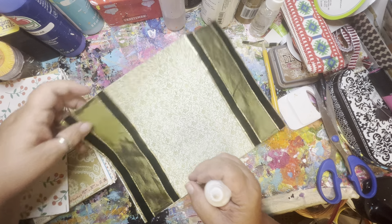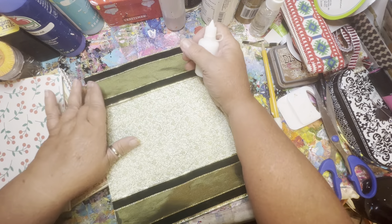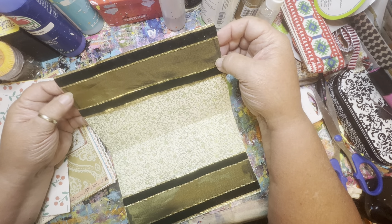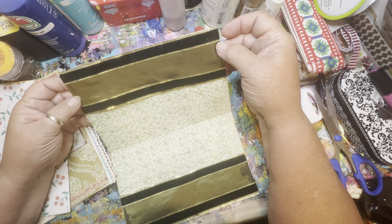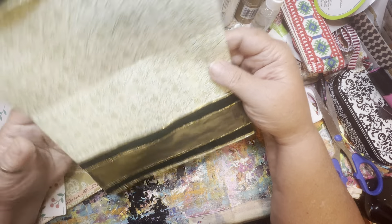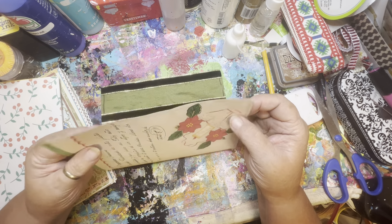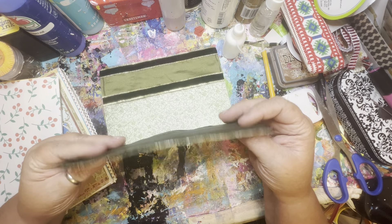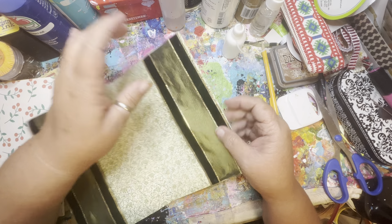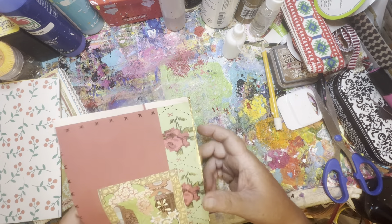Depending on how this ends up drying, I may just put a little strip of gold where it's showing through on that lightest part of the green. I was jibber-jabbering about German traditions and didn't get enough of the gold overhanging the page, which is a little disappointing but not the end of the world. I have to pay more attention.